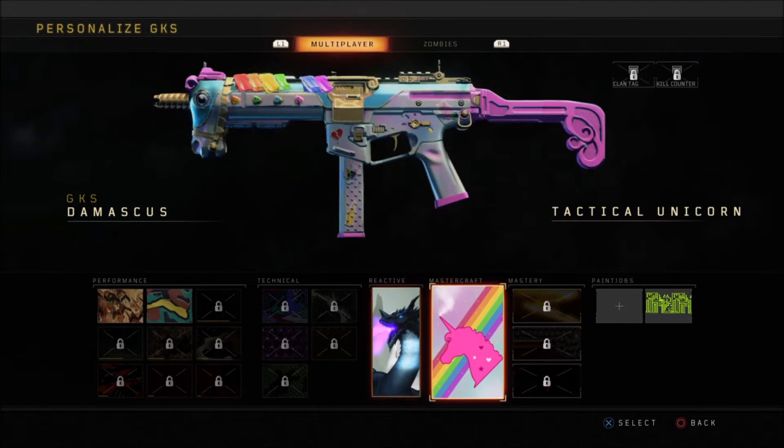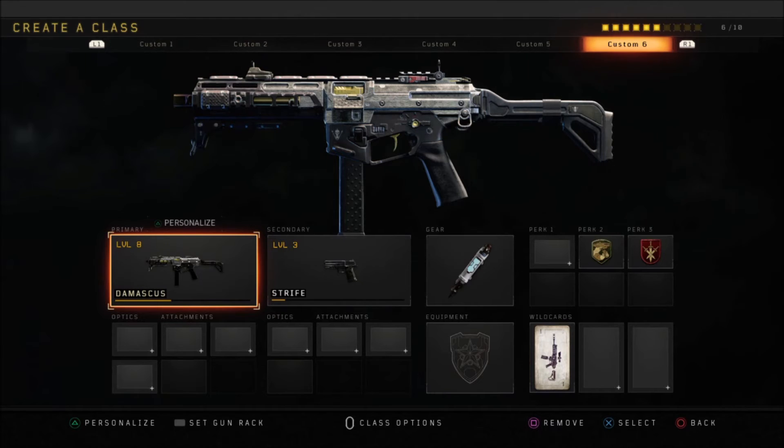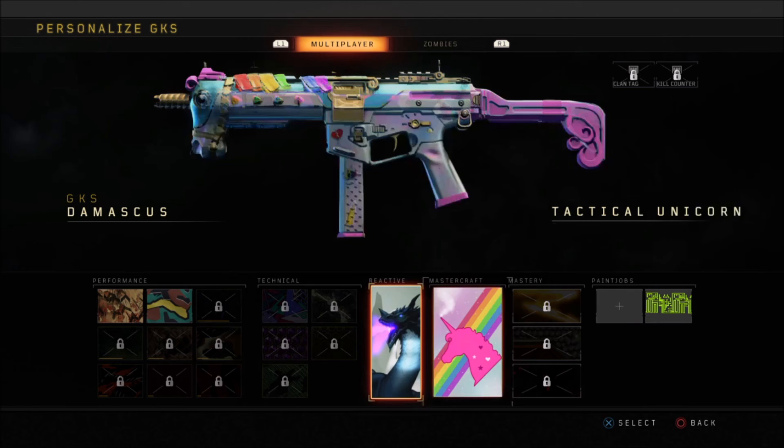Then from there, once I hit triangle to personalize the gun, you'll see I have the Mastercraft for the Tactical Unicorn and I have the Kiloton — I believe that's the reactive camo — on there as well. And that's how you unlock those camos for these guns and how you apply them once you unlock them.